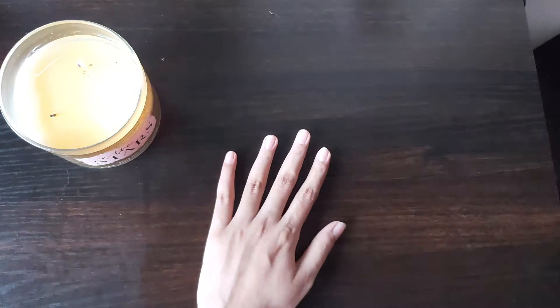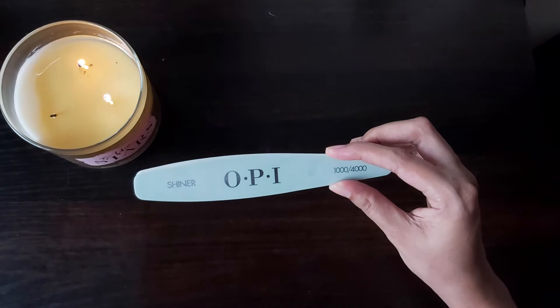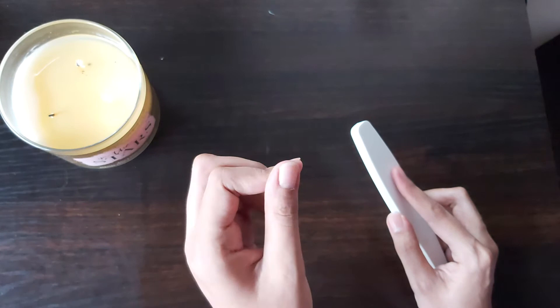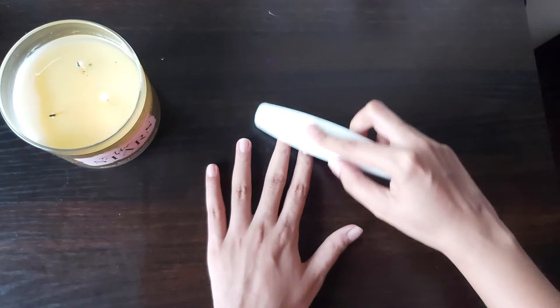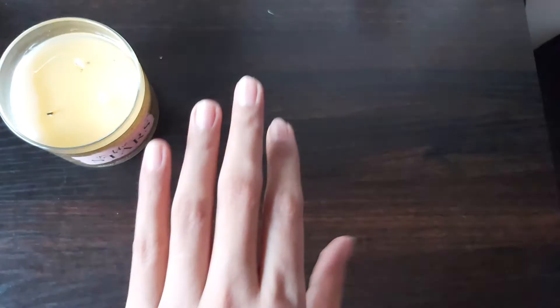Next I'll be taking a nail shiner to give my nails a natural shine without having to put any product like a top coat or base coat. This is the one by OPI — you can get it readily on Nykaa as well as Amazon. It's an excellent product that gives the nails a really nice reflective look that lasts for quite a few days.